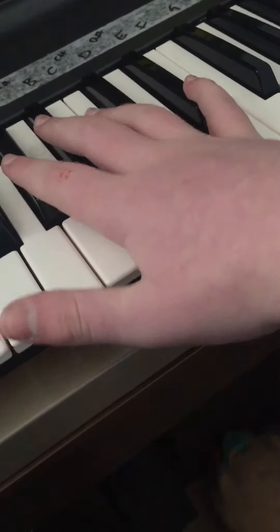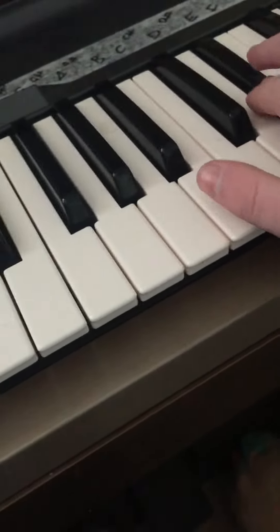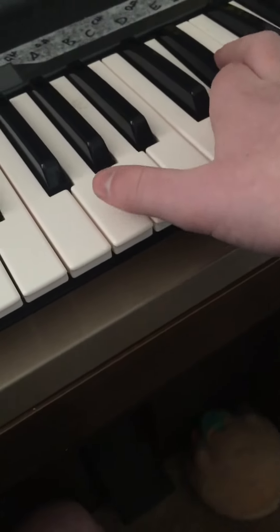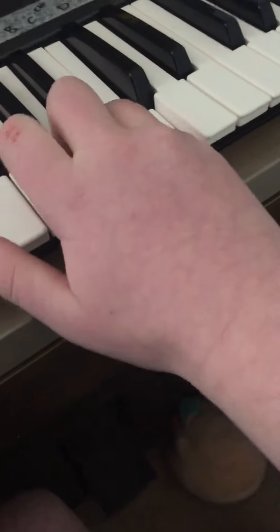Alright, then you want to go G-C down to D-sharp or E-sharp or whatever it's called. Then this D down to this G. And yeah, that's all there is to it.